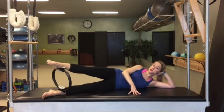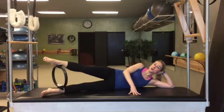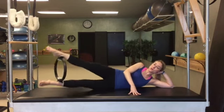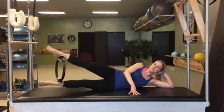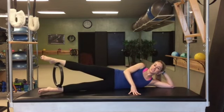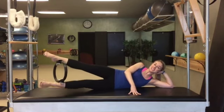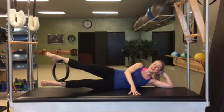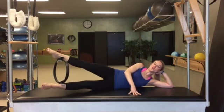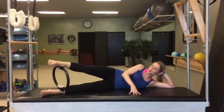Now incorporating your obliques as well — as if they haven't been turned on already. Lift up and lower down, 2 up, 3 up, 4 — keep a good hold on that circle — 5, 6, 7. Hold it up on 8. Pump: 8, 7, 6, 5, 4, 3, 2, 1. 8, 7, 6, 5, 4, 3, 2, 1. 8, 7, 6, 5, 4, 3, 2, 1. 8, 7, 6, 5, 4, 3, 2. Take a shot at that smooth transition.